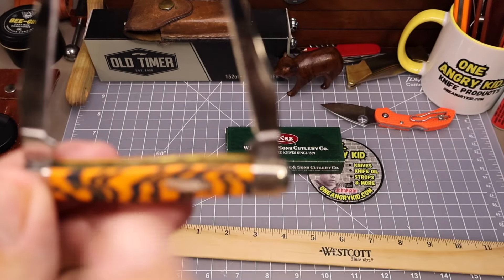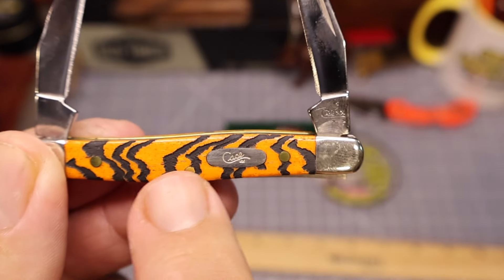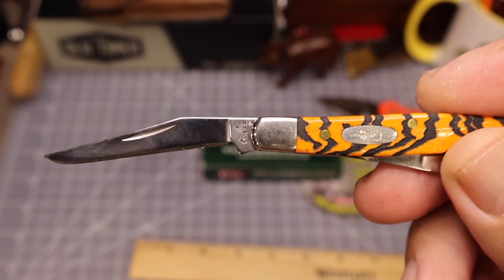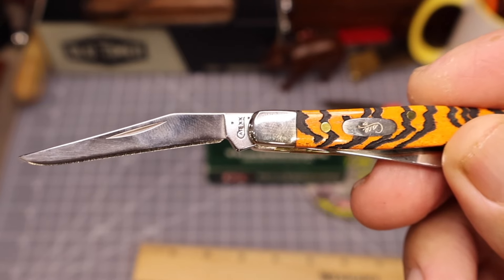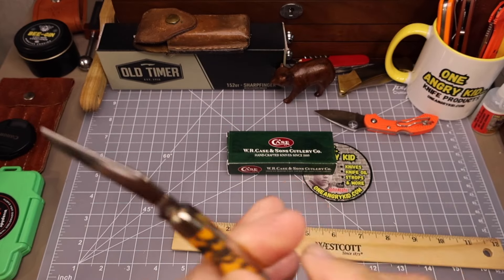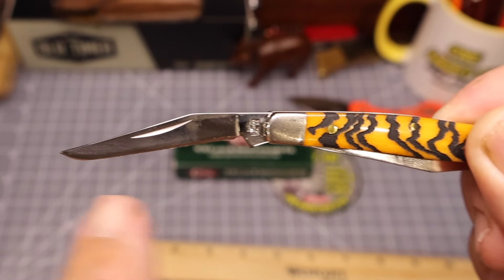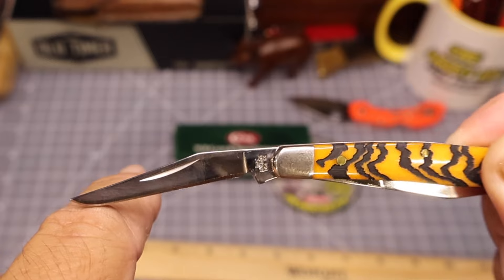This is also a serpentine style knife. It's got a little bit of an S-shape to it. What that does is it puts one blade — if you look at the back of the spine of the knife and where the tip of the blade is — it puts it in a slightly higher position than the other blade. Look at the spine of the knife and look at the placement of the tip and see how much lower that other blade is. That slight S-shape of the handle puts that blade a little bit further down, giving it easier access if you're working on something on a table.